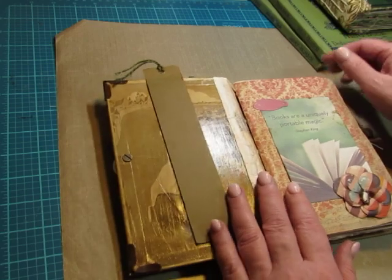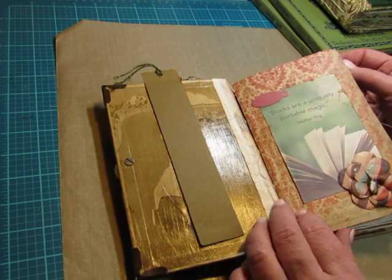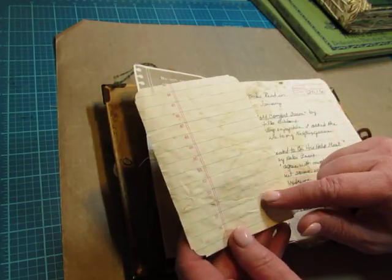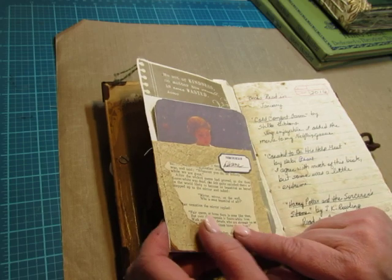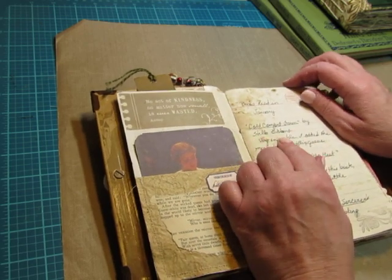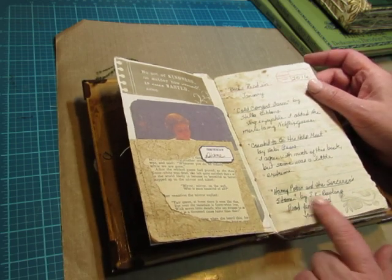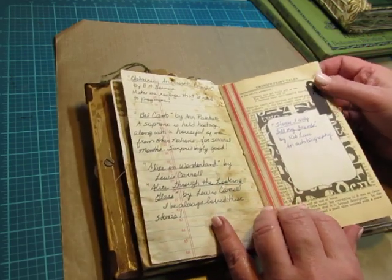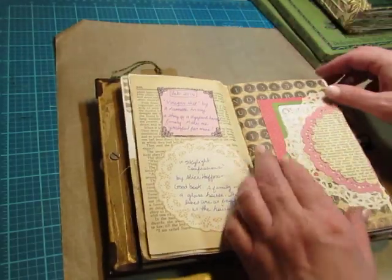This was made in 2016. January 2016 is when I started using it. This has a quote on the front: "Books are a uniquely portable magic" by Stephen King. There are some pockets in there and cards, and the cards are fun for writing quotes from the books. Here is a quote from Snow White. And then I make a list of the books that I read in January of 2016 — the title, the author, a little review or description of what the book was. Here I wrote Harry Potter and the Sorcerer's Stone by J.K. Rowling, read for the third time. And then I also have room for quotes taken from the books.